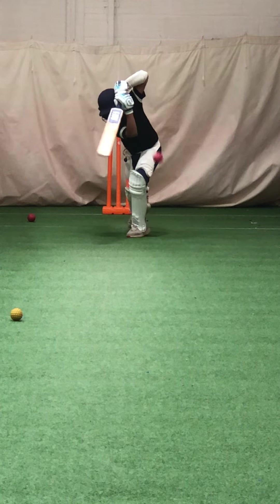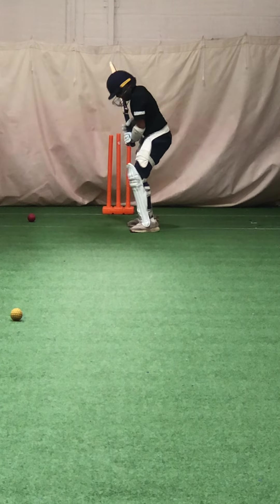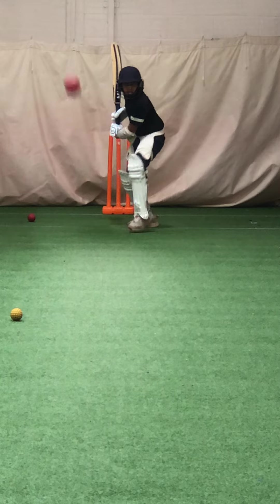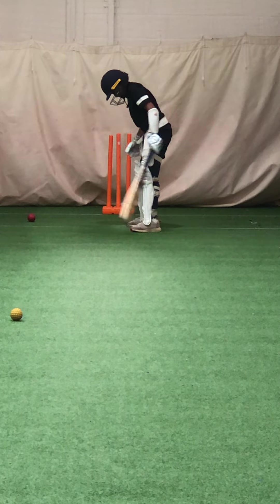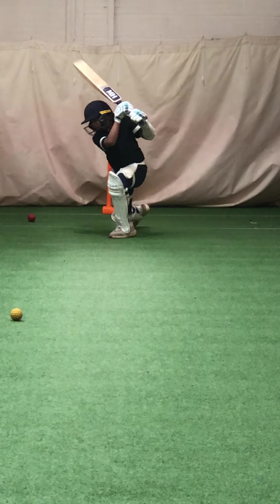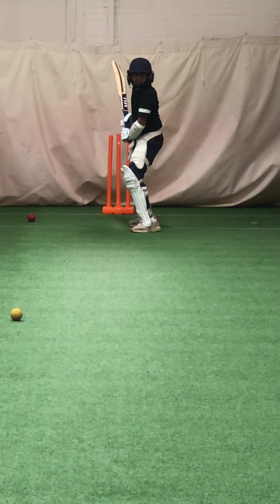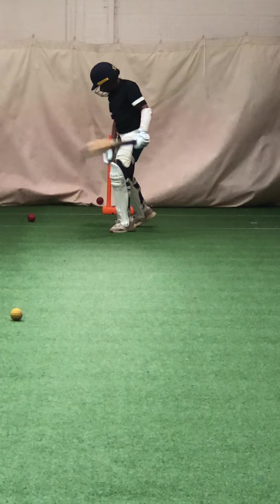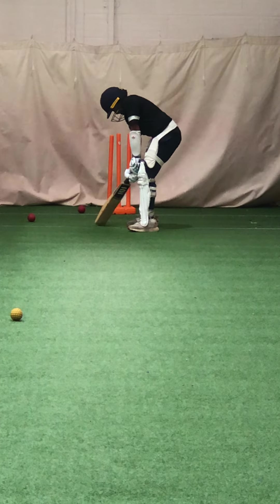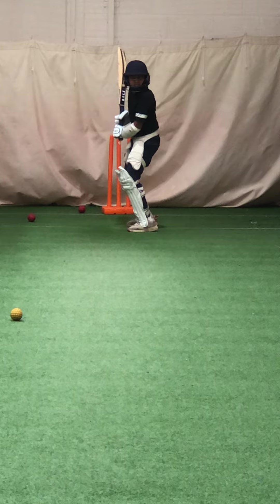Good. Good timing. Great shot. Good lead. Good.